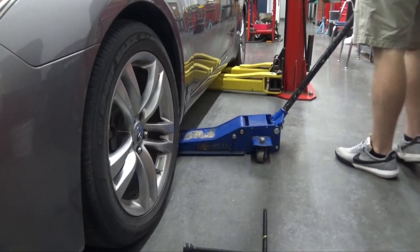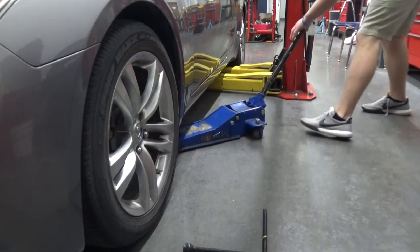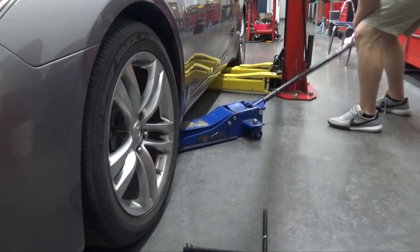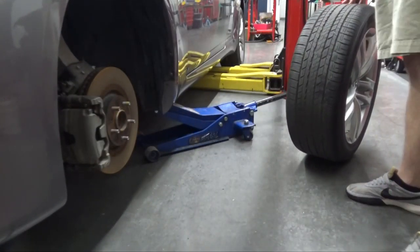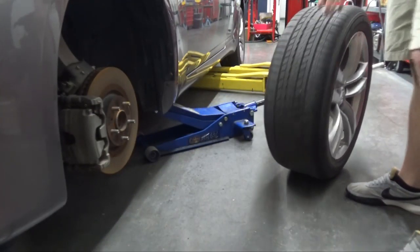After you loosen the lug nuts, get your jack, your spare tire, and everything you need. Jack the vehicle up, then you can remove the wheel — take your old flat tire off and put your new tire on.